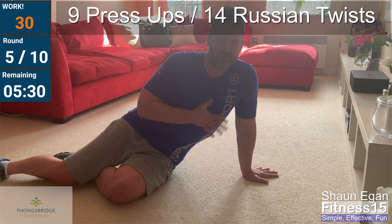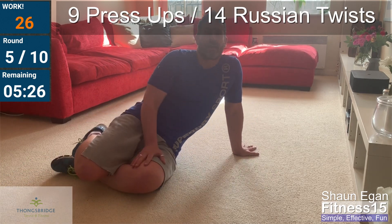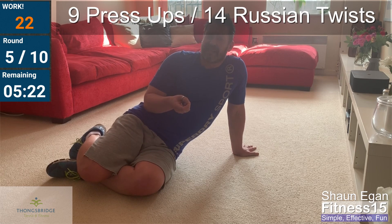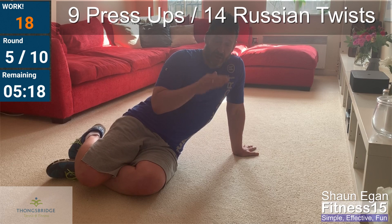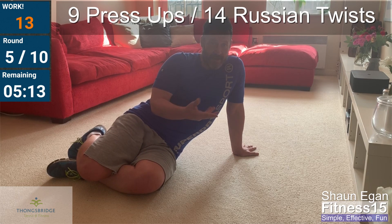Whoo! Thirty seconds recovery. Obviously if we get to the end and you find it a little bit easier — if it's relatively easy and easily achievable — then maybe start on a higher level: start with more push-ups, start with more twists.